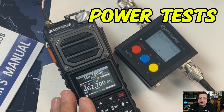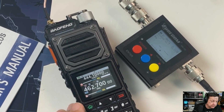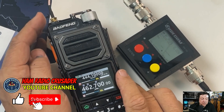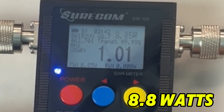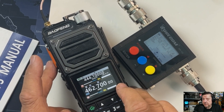We're at 462.700 — we're going to start with GMRS because this radio does GMRS. Starting at low power: 462.700 at low power is 8.8 watts. Then at mid power...